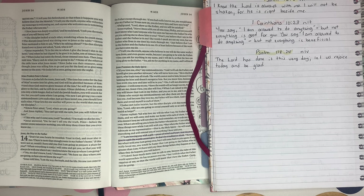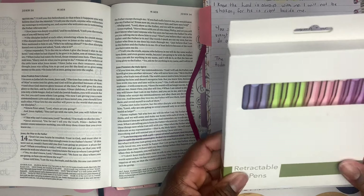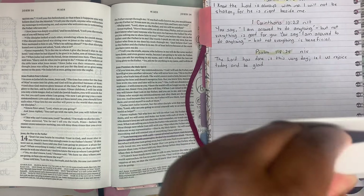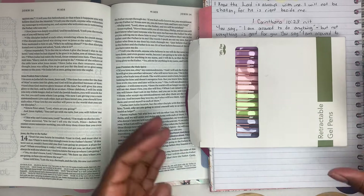Hey guys, God bless, welcome back to my channel. I'm Charlene and I have a product to review for you all tonight. I have some Mr. Pen retractable gel pens — retractable gel pens are my favorite, but they obviously have different ones. We're gonna write with these tonight and see just how well they do. Hopefully the lighting is okay; I have my overhead light.